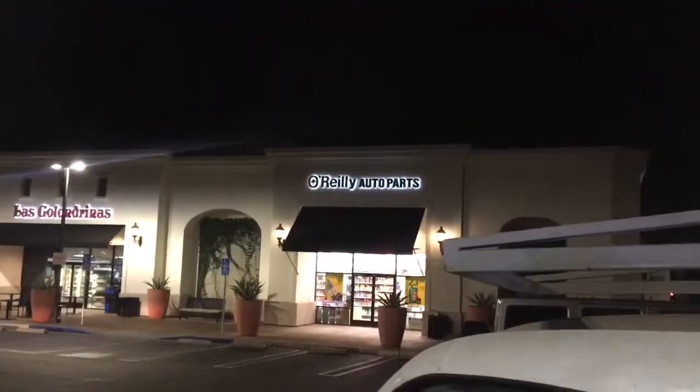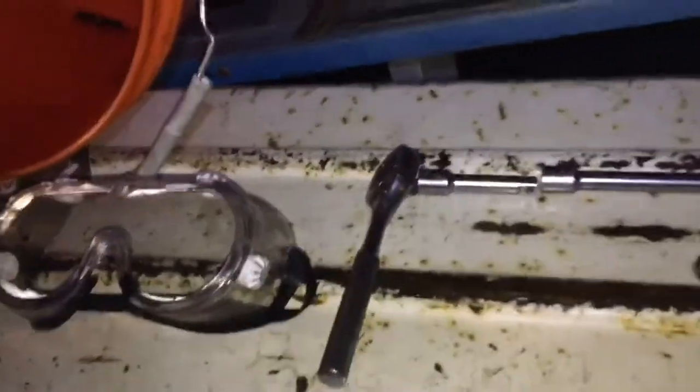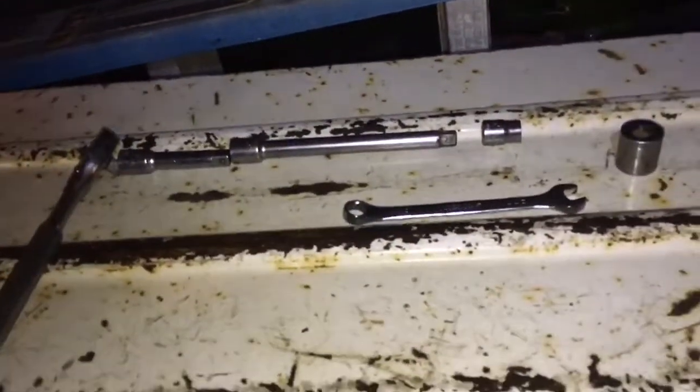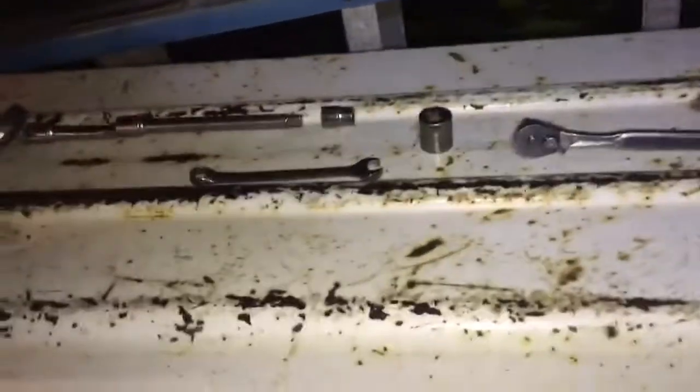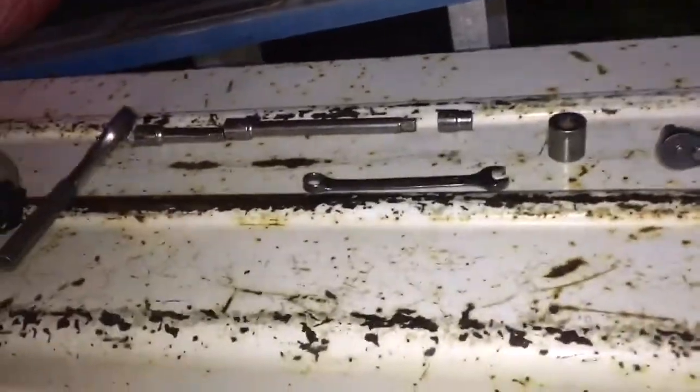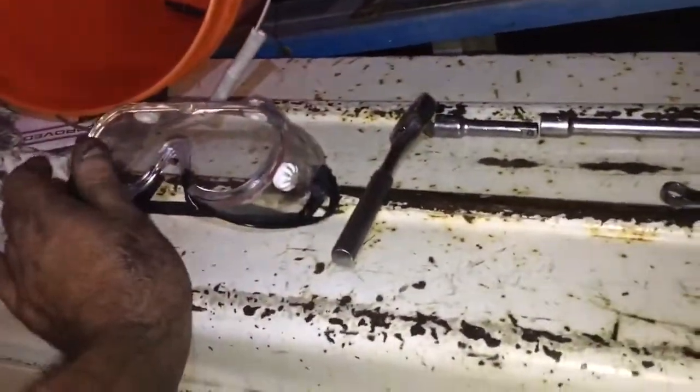I got it warrantied out of O'Reilly Auto Parts — shoutout to the guys at O'Reilly, thanks for being awesome. They diagnosed it free: they put their battery tester on it, checks the alternator, diodes, everything on the truck. You just go to start it right there and their machine tells you if your starter's bad or not. Really cool free service at O'Reilly Auto Parts.